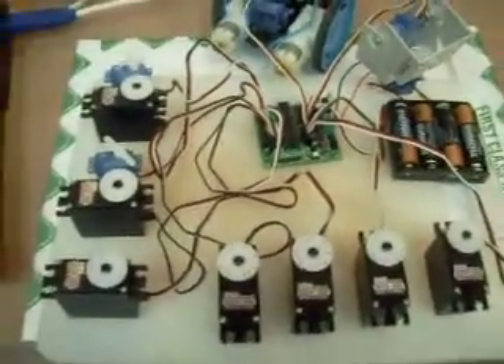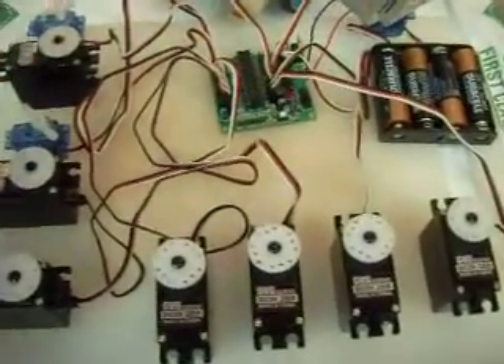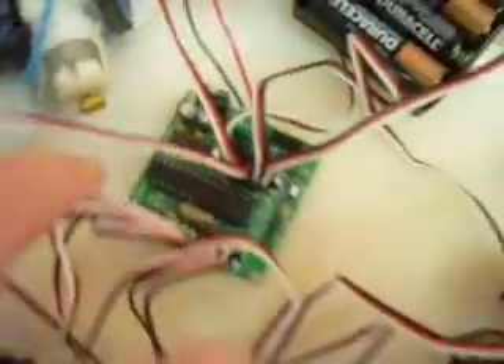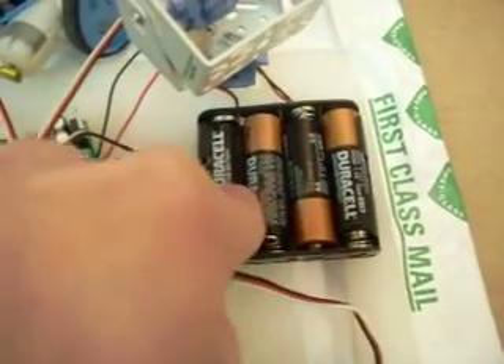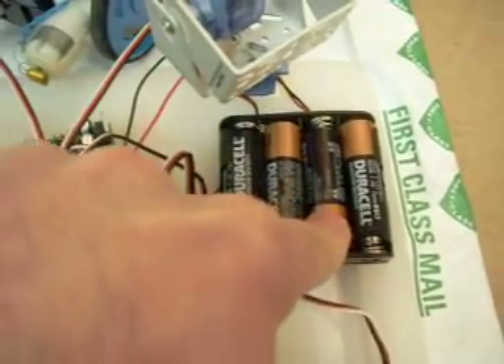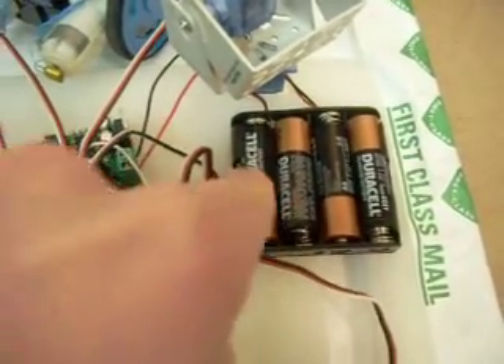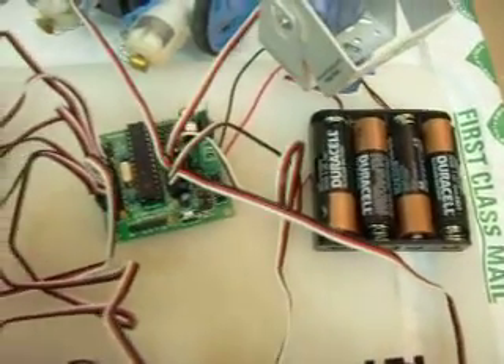So we're going to see all of those 12 servos working at once, and I don't have anything else running. The uServitino will also support sensors, so we have sensor ports here that are not really being stressed out. I'm running off four AA batteries, and the voltage is already down below six volts, so we're not testing with fresh batteries, but it works fine.